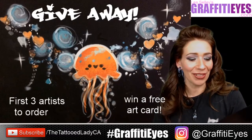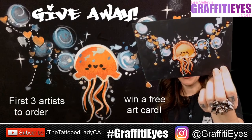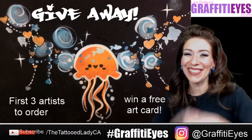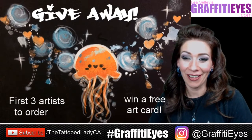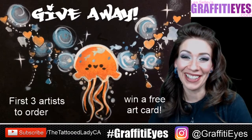We'll get you an art card, but probably I'm guessing people will want to buy jellyfish because they're going to love the kawaii jelly. Anyways, get those orders in at graffitieyes.com — I've got great pricing to ship to Canada as well. So get on there and thanks again for everything, you guys. Cheers.